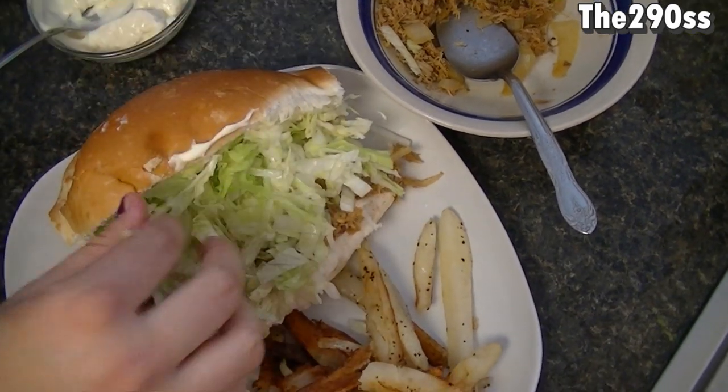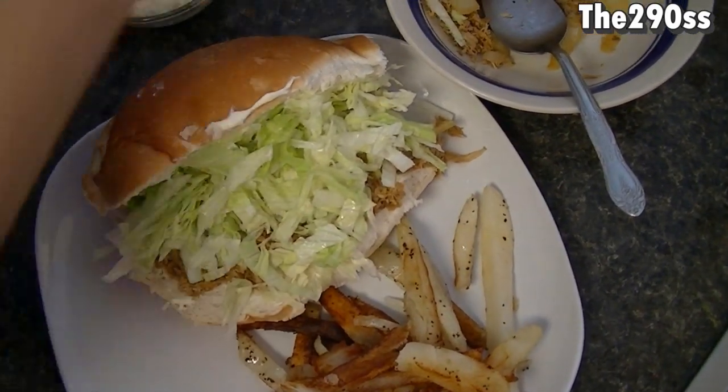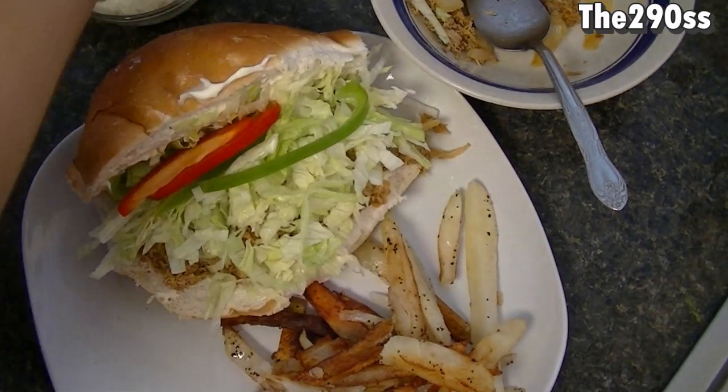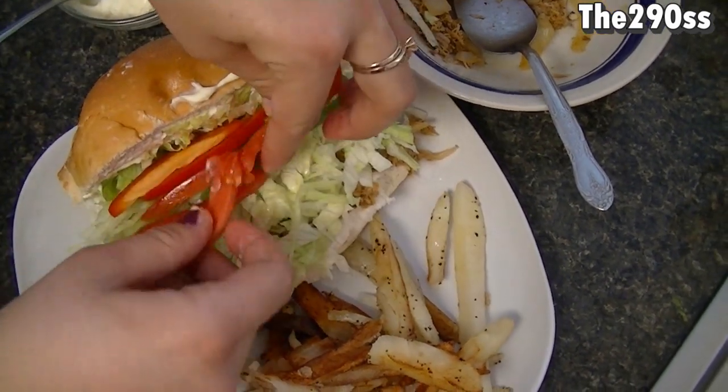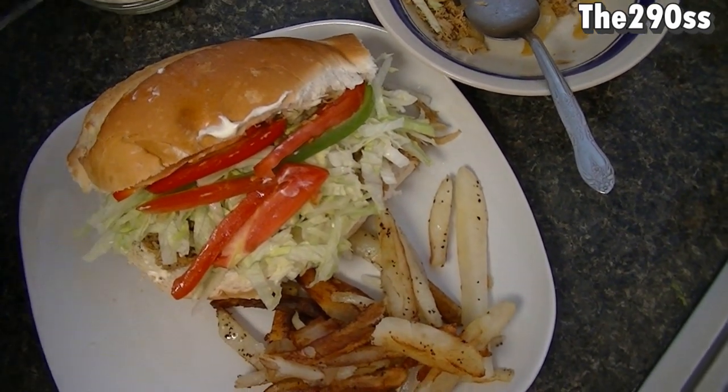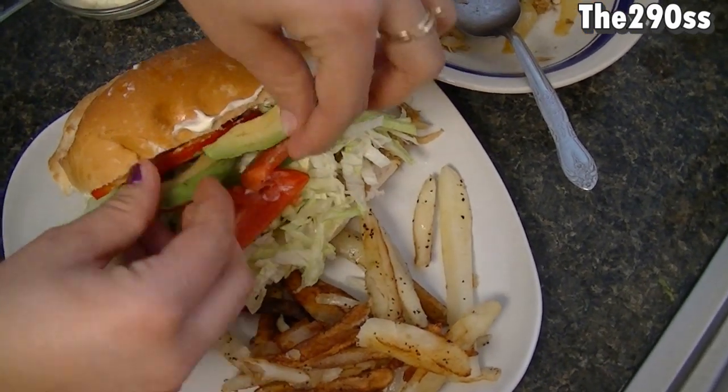Then I'm going to add the lettuce. I want to be generous with this one because I like a lot of lettuce, also the bell peppers and tomato for the colors. And now the last thing I'm going to be adding is the avocados.